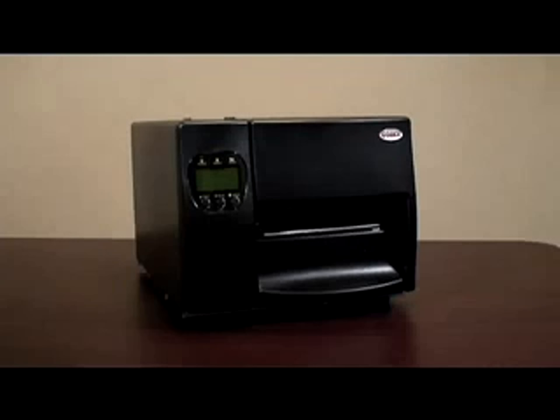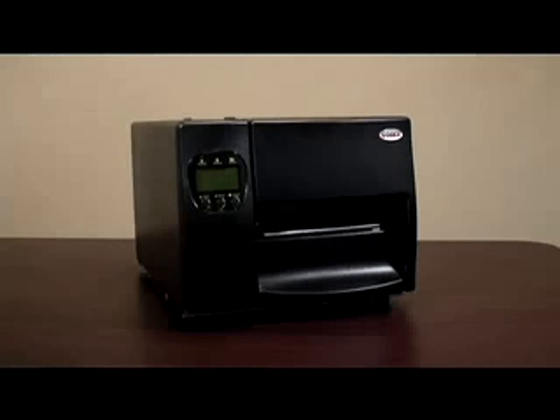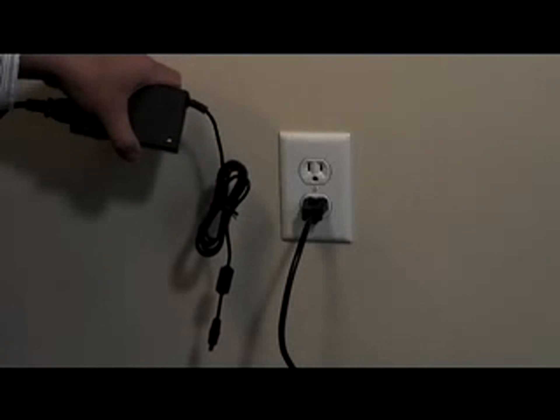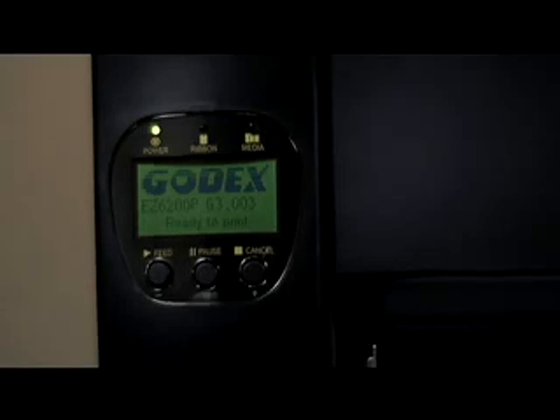Here in front of me is the Godex EZ 6200 desktop printer. It has been properly loaded with a roll of ribbon and a roll of labels. If you would like to see a video on how to properly load supplies into your printer, please visit the Godex video library on our website. First, let's check that the power cables are connected and that power is getting to the printer by turning the power switch on. The green power LED is lit up as indicated — good, we have power.